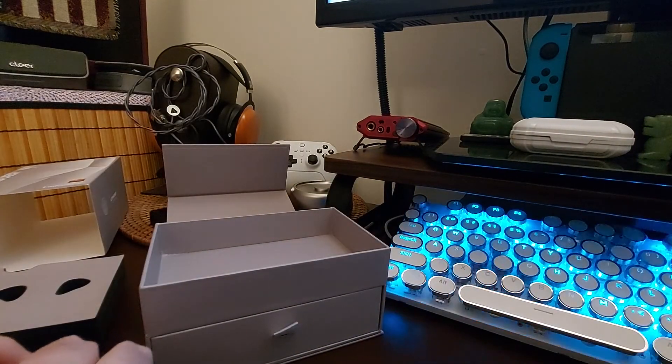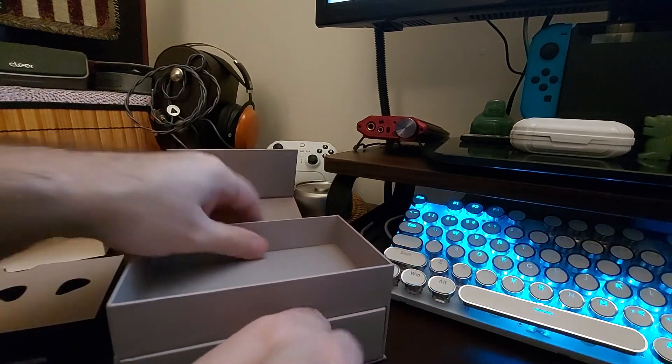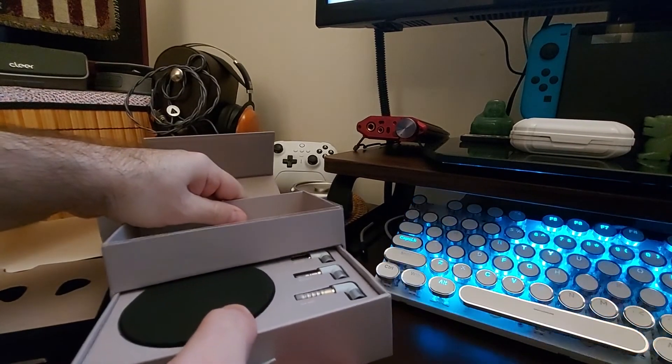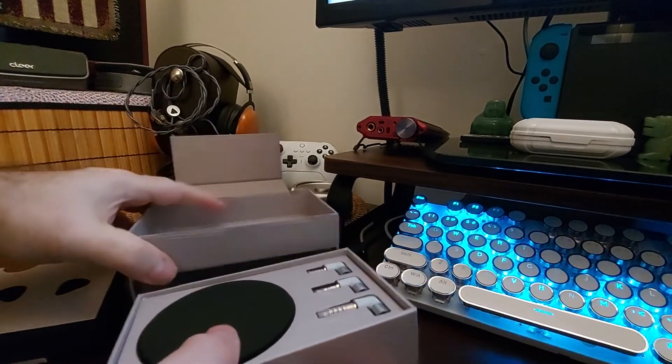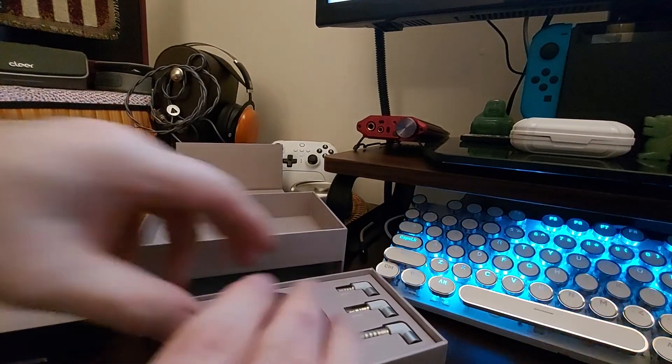I'm looking forward to hearing these because I really do love everything from this company so far. It hasn't been perfect - maybe not the tape so much - but I still like the other stuff.